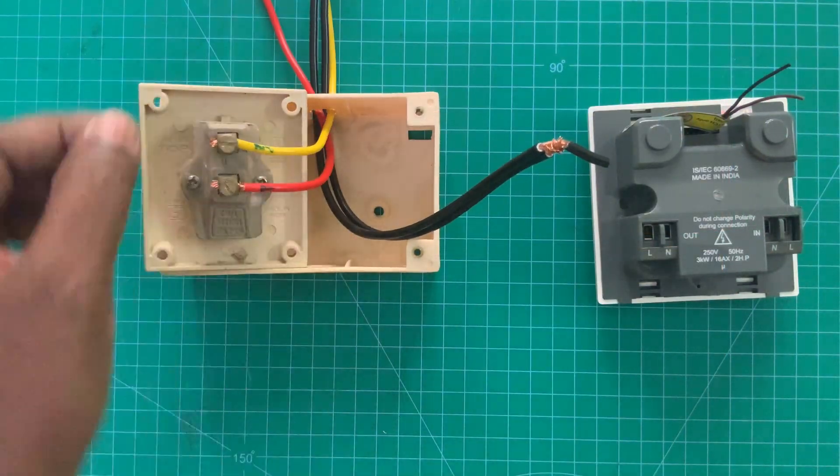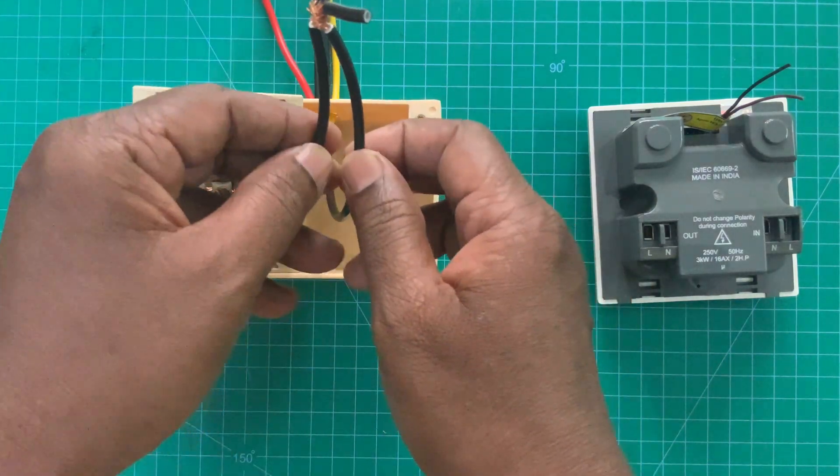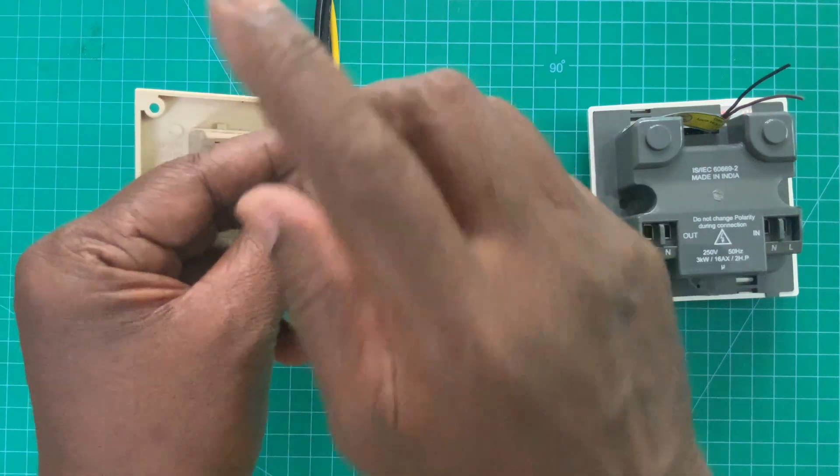The voltage switch connects to the line, and this is the motor output. Here there is no provision for the neutral.